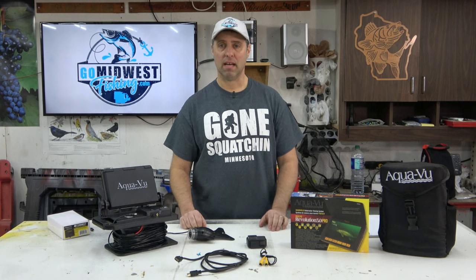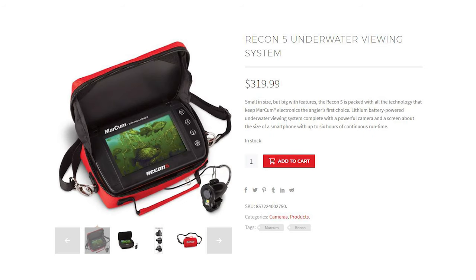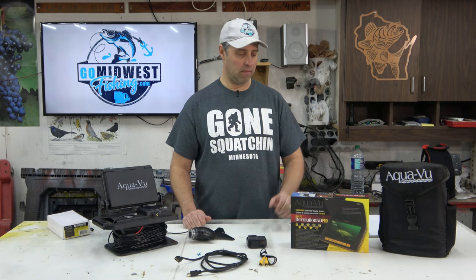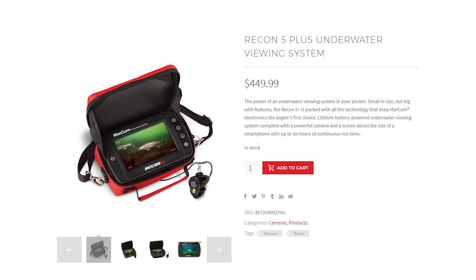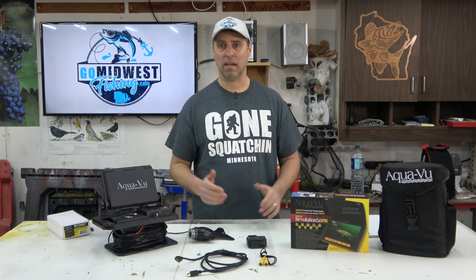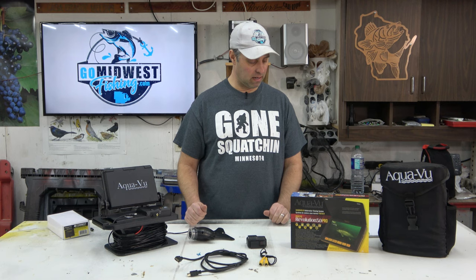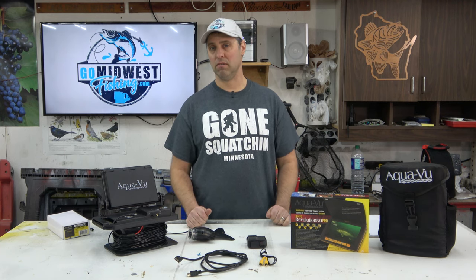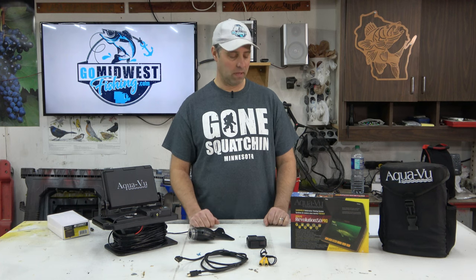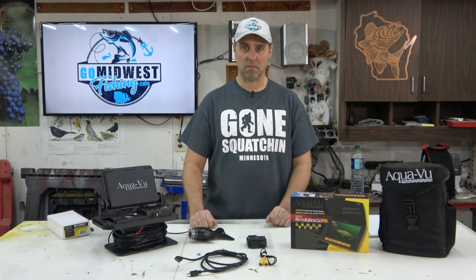Let's move on to the Marcum lineup. Starting with the Recon 5 on their lowest end at about $320, then the Recon 5 Plus — basically a competitor to my Revolution Pro — with a built-in DVR at $450. When I looked up camera resolution, there was no information anywhere. All I could find was the display is 800 by 480; it doesn't tell you the actual camera resolution. I'm going to guess it's pretty similar to the display, which is close to what the Revolution Pro is — pretty much on par with each other.